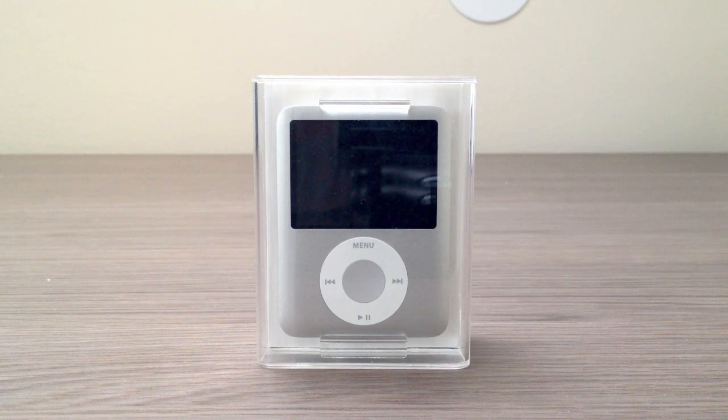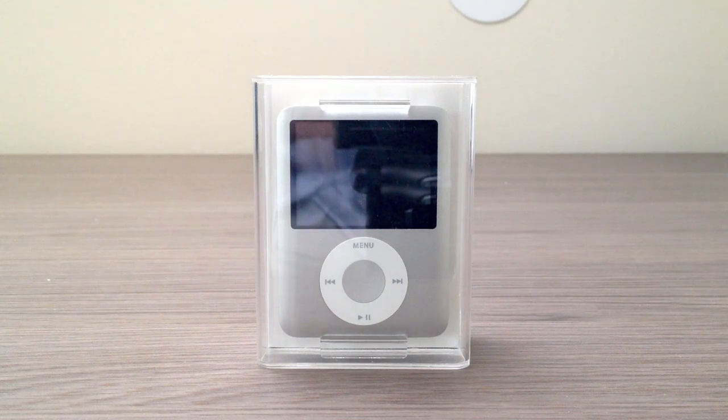Before this I had a fake iPod Nano first-generation from China, and the only original thing about it was the box, which was an original Apple box. So that was technically my first Apple product, but you wouldn't call a fake a real product. So I guess this was actually my first Apple device.